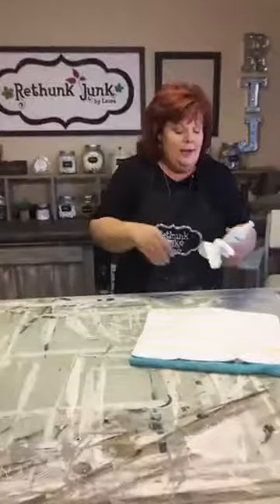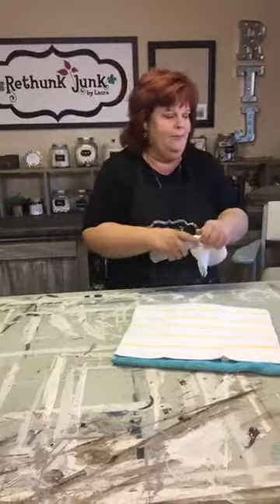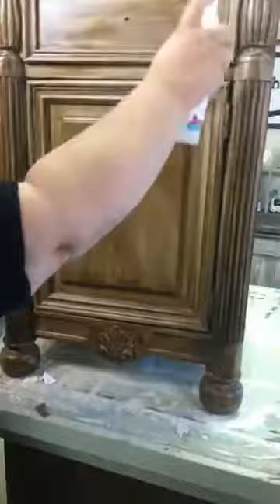Before we start, I want to mention — we have people who watch every week, which makes me so happy. Somebody told me they go to the bathroom at work every Thursday at 3 and watch it there! But I've also realized we have new people, so I should clarify: these are Rethunk Junk by Laura furniture paint products. First thing we're going to start with is prep — you've got to clean your piece.